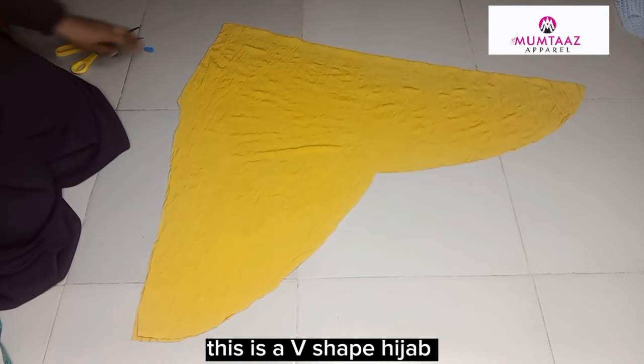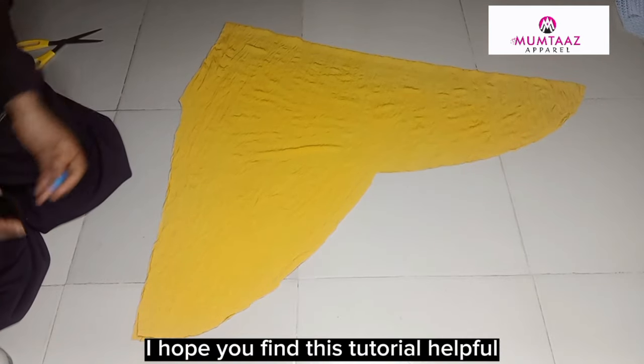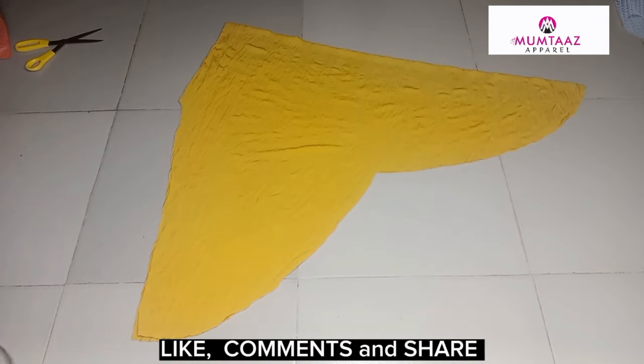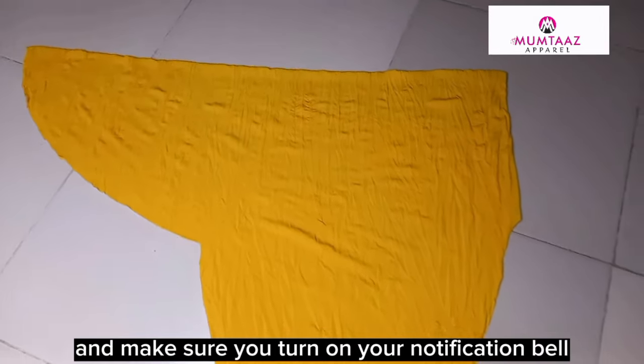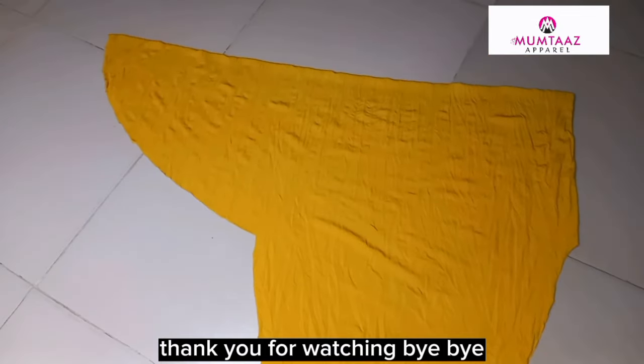This is our v-shaped hijab. I hope you find this tutorial helpful, and if you do, don't forget to subscribe to my channel, like, comment, and share, and make sure you turn on your notification bell to get notified when we drop another video. Thank you for watching, bye bye.